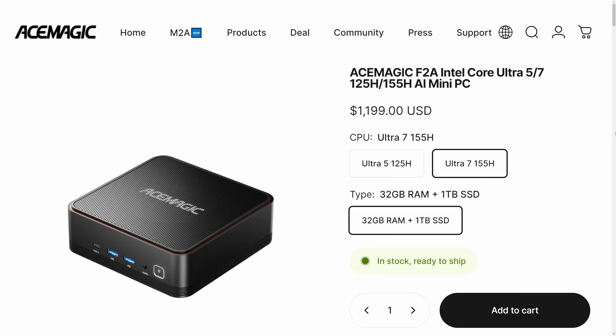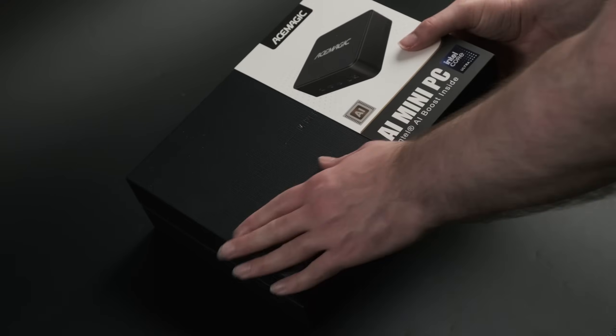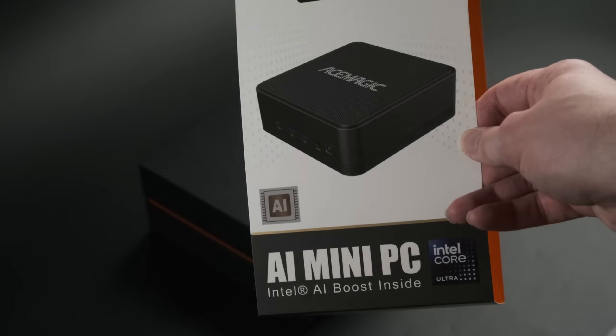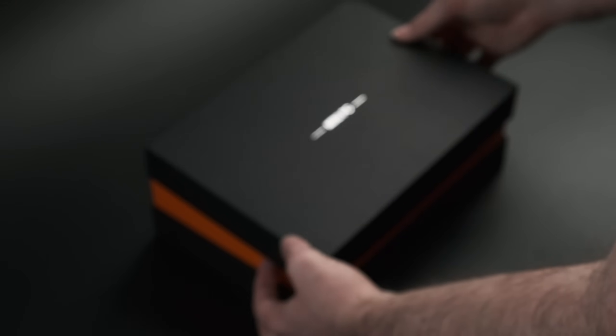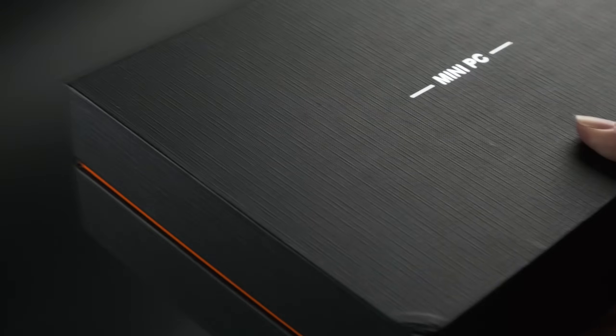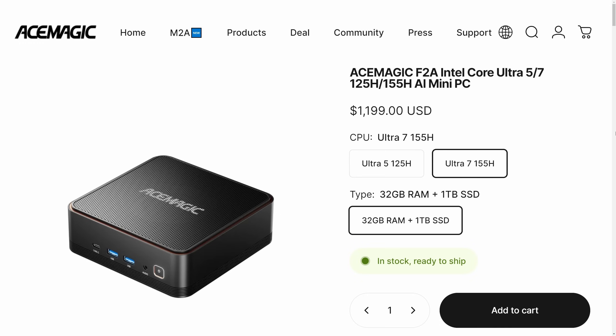At an MSRP of $1200 for the Ultra 7, or $1100 for the Ultra 5 version, this is priced as a premium tier product, and I'm going to judge it as one, including the unboxing experience. The overall standard of packaging is surprisingly high, with a nice black-orange colour mix that's very classy, and yet there's still something off. The Ace Magic branding is only on the PC itself and an easily printed bit of cardboard, and every other surface where you'd expect the name Ace Magic to appear is just the words 'Mini PC'. The practical reason for this is probably because it's sold under more than one brand name — Ace Magic share an OEM with at least one other company, and if this weren't an allegedly $1200 computer, it'd almost be funny.